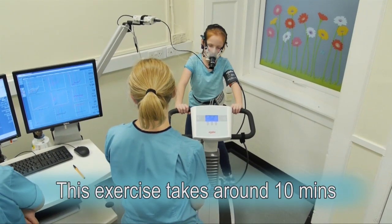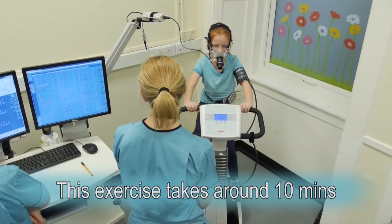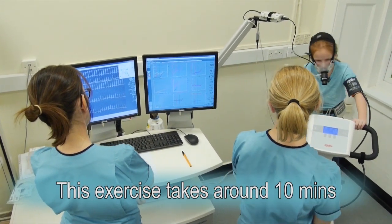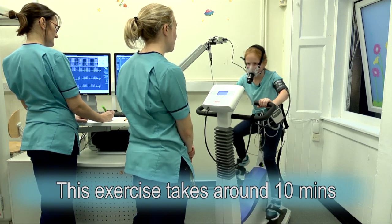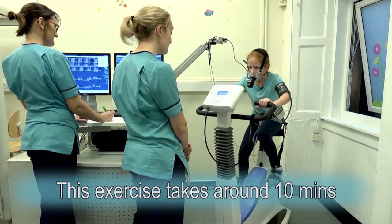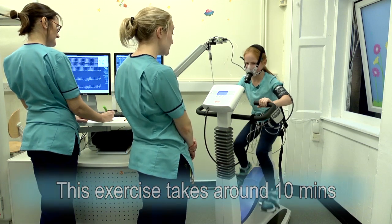Can we push that speed above 65? Keep those legs turning. Almost there now. Keep pushing. Brilliant. Legs getting tired now? You're doing really really well — just keep those going.